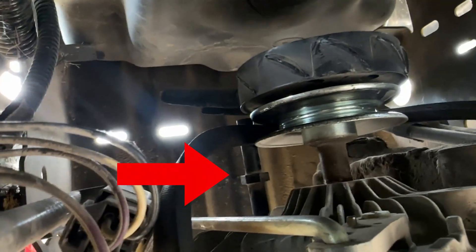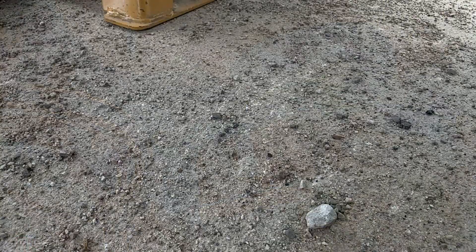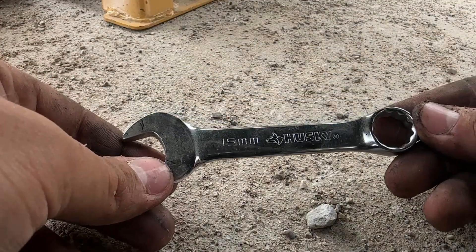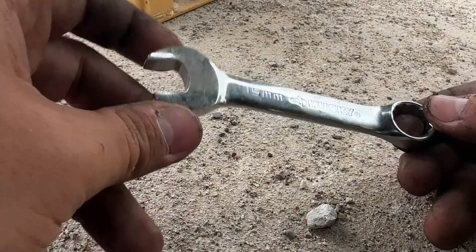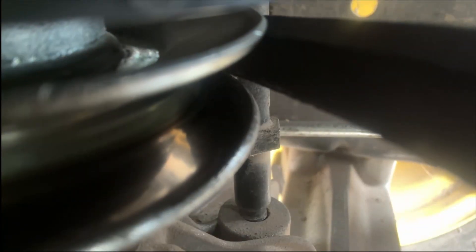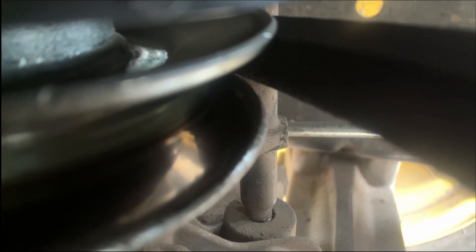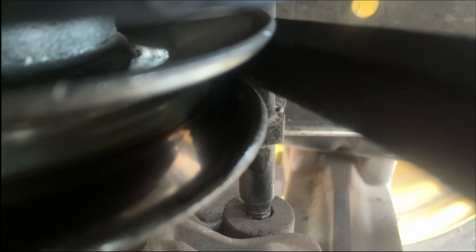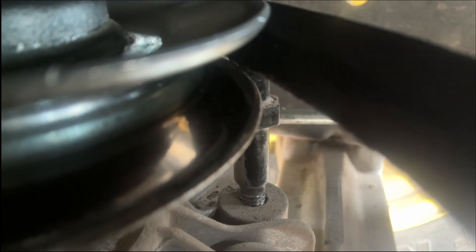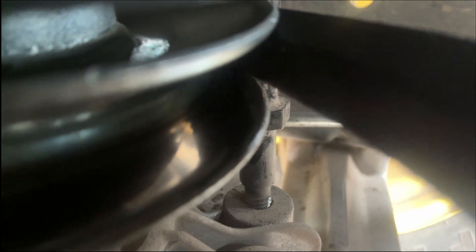We got to loosen that right there. I recommend one tool for this job: a stubby 15 millimeter. If you don't have this, your life will be a living nightmare trying to get a full-size 15 in there. Taking this thing out was a pain — it took about 15 minutes, but after that it came out smooth sailing. Just remember this does take a while and make sure to have patience.